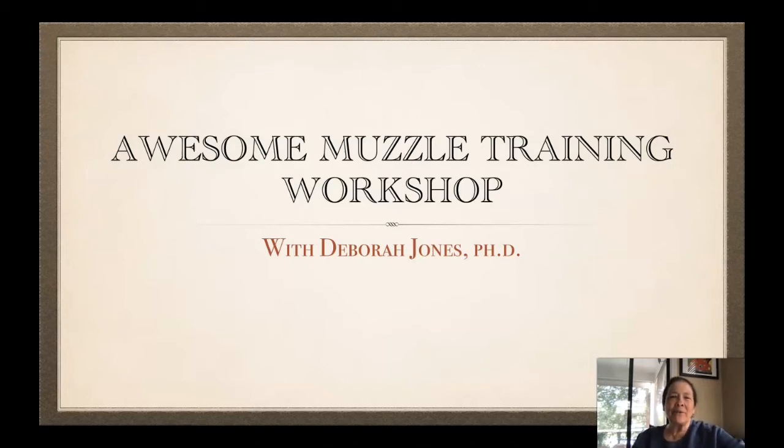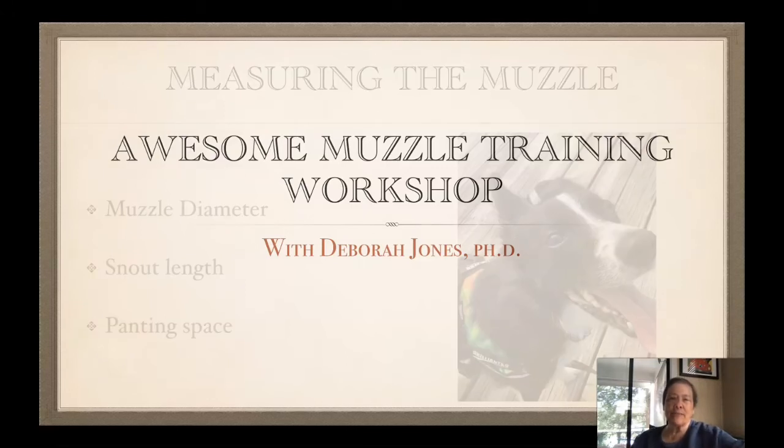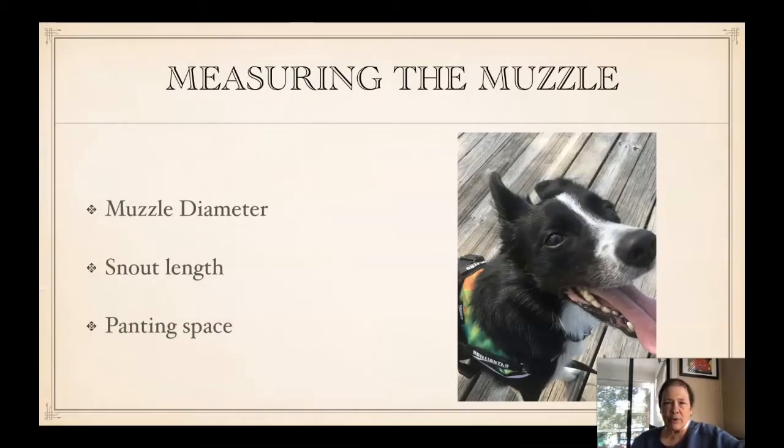Hi everybody. Welcome to the awesome muzzle training workshop. I'm Deb Jones. When you're measuring to see what size muzzle your dog needs, you're going to measure the diameter of the muzzle around it.